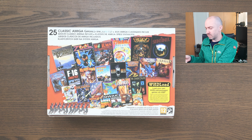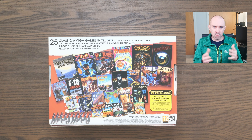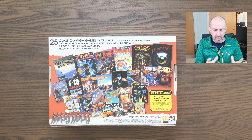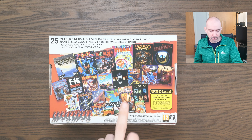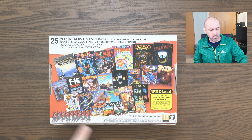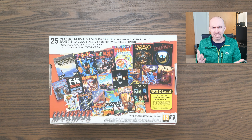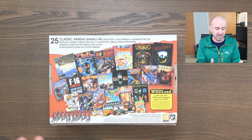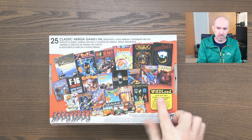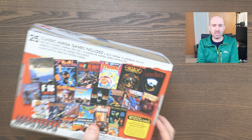When it comes to these mini consoles, game selection is a big reason why someone would or would not buy the system. I think this looks like a good selection — about half the games I've played and love, including California Games, Speedball 2, Arcade Pool, Kickoff 2, Another World, Worms, and Zool. There are also a lot of games I'm aware of but never got around to. And of course it supports WHDLoad, giving you access to so many additional games.